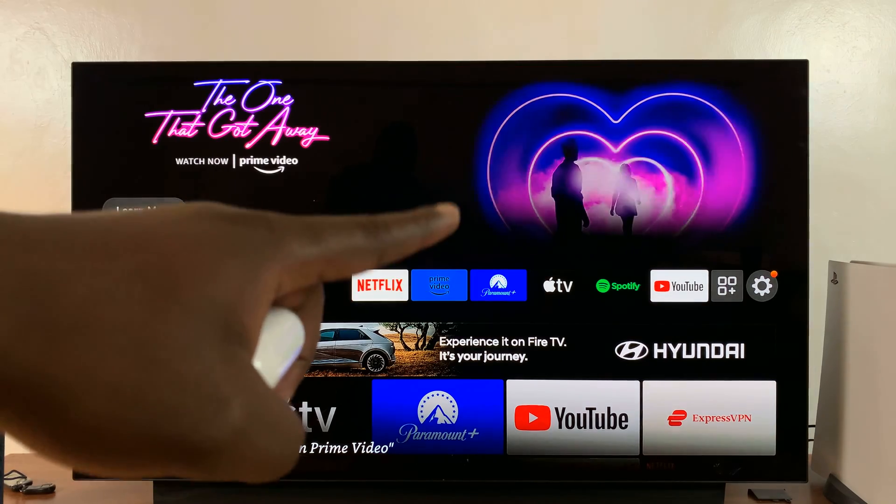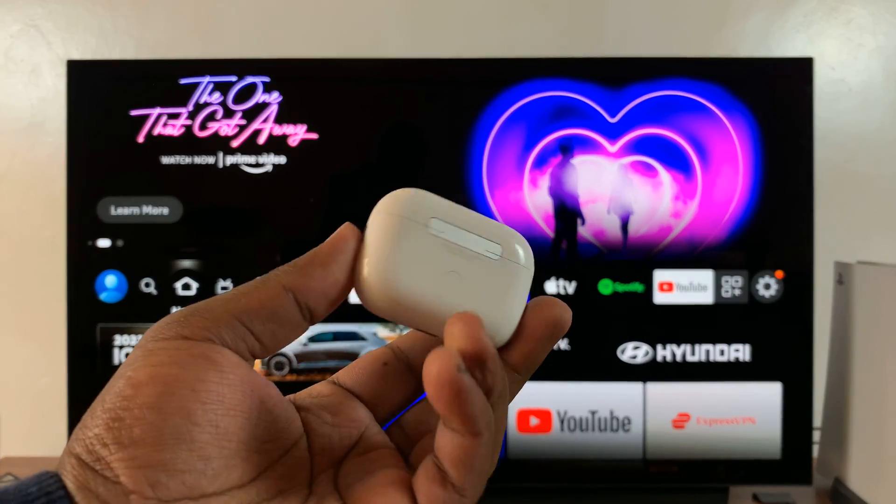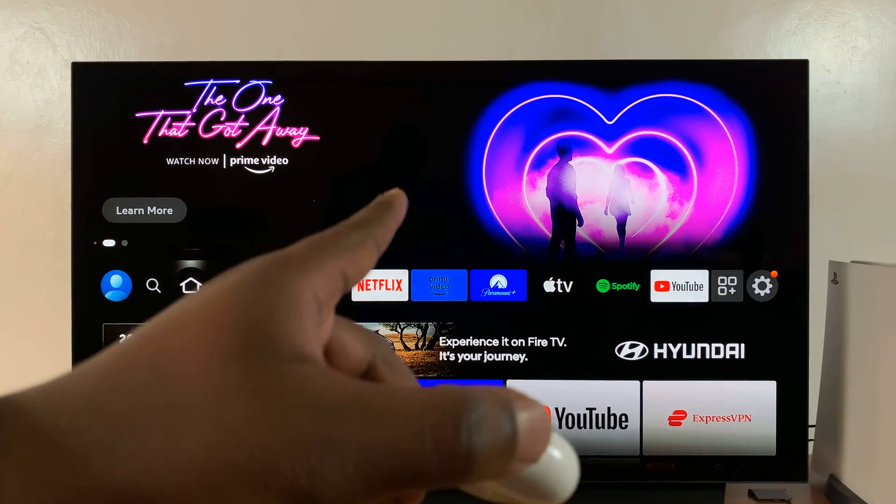I have the Amazon Fire TV here, and in today's tech tip I'll be showing you how to connect AirPods to your Amazon Fire TV.